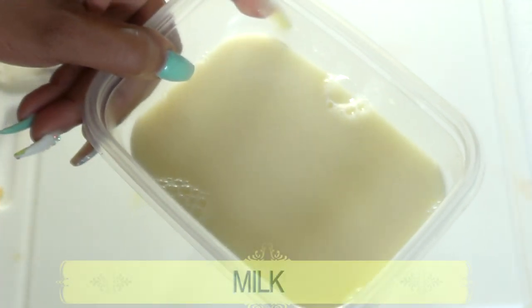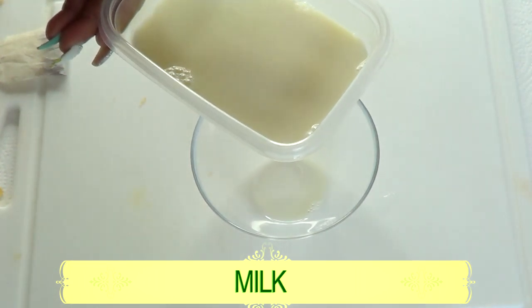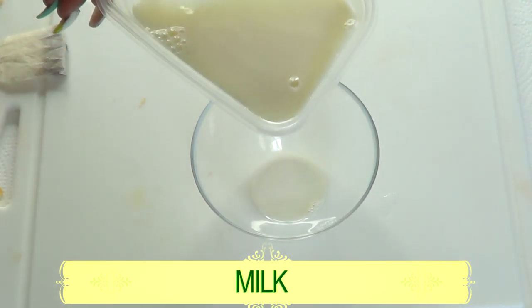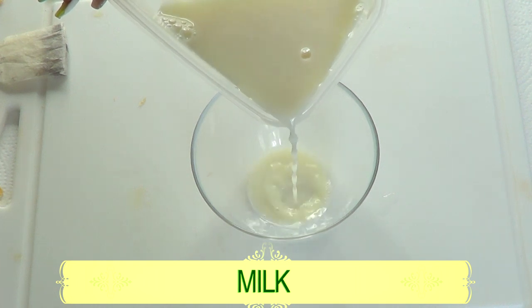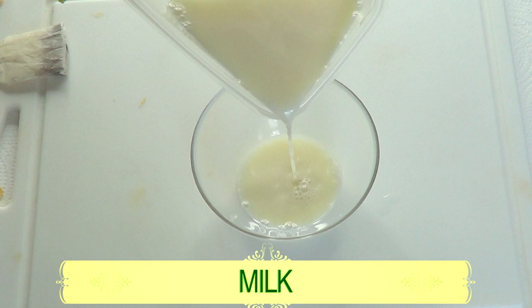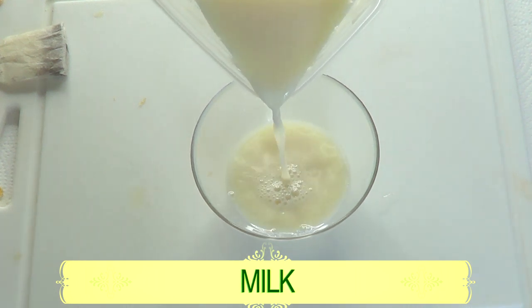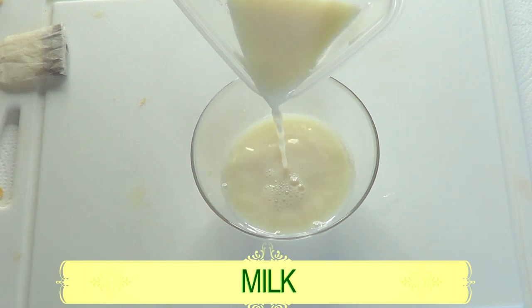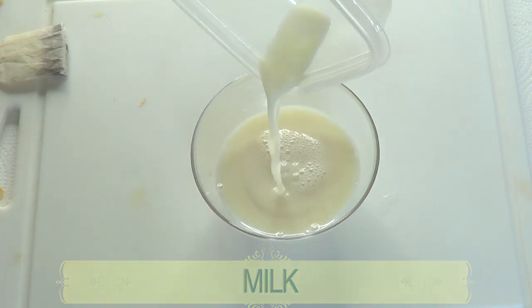The first ingredient is fresh milk, one of the main ingredients in our skin repair face wash. We're using milk because it contains lactic acid which helps reduce pigmentation, heals dry skin, and hydrates the skin. It also helps relieve acne and sunburn, reduce large pores, and soften the skin.